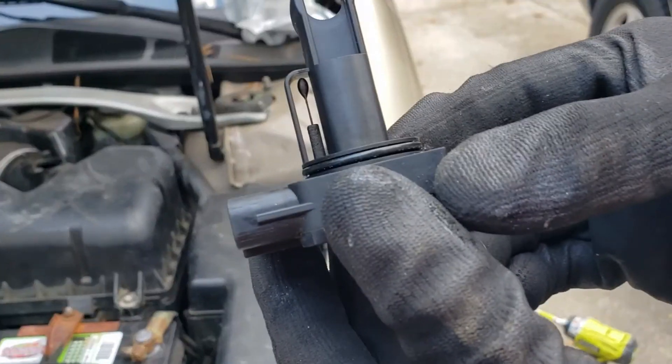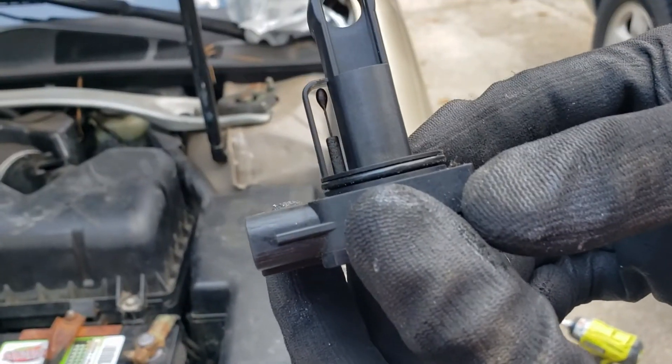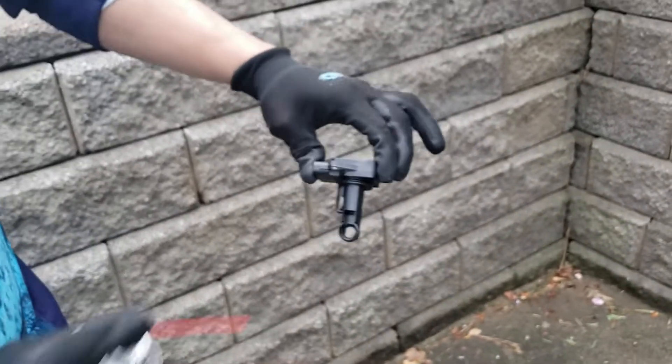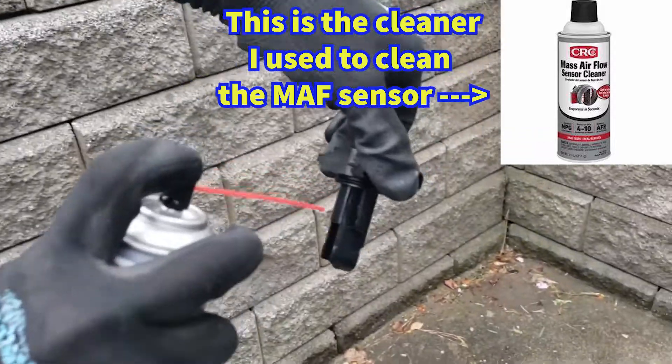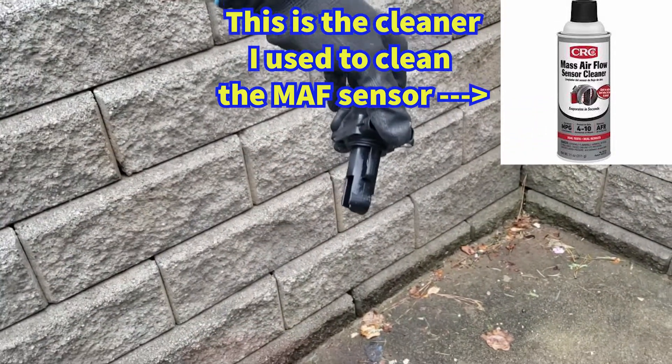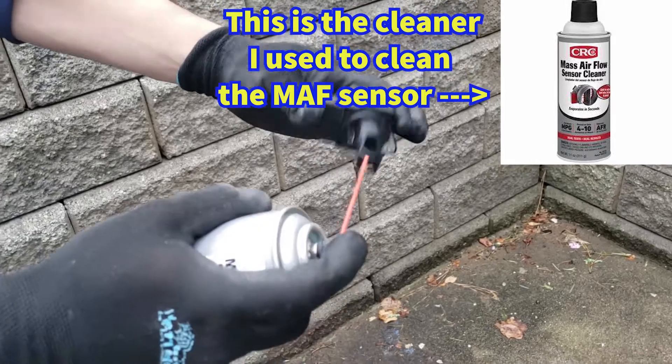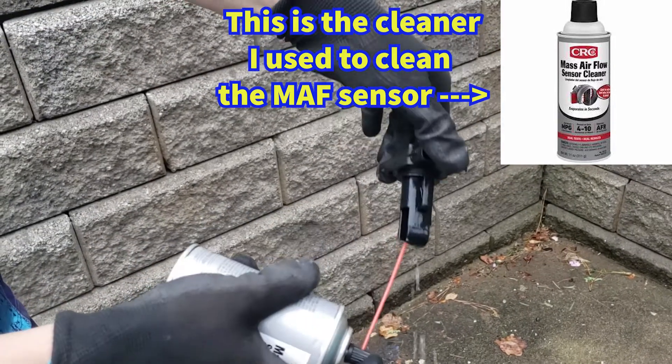Something to keep in mind is that this code can come up for a few other causes. The most usual is a vacuum leak, but I've seen cases where sometimes the engine is not getting enough fuel, so just keep in mind that there are other causes and other solutions as well.